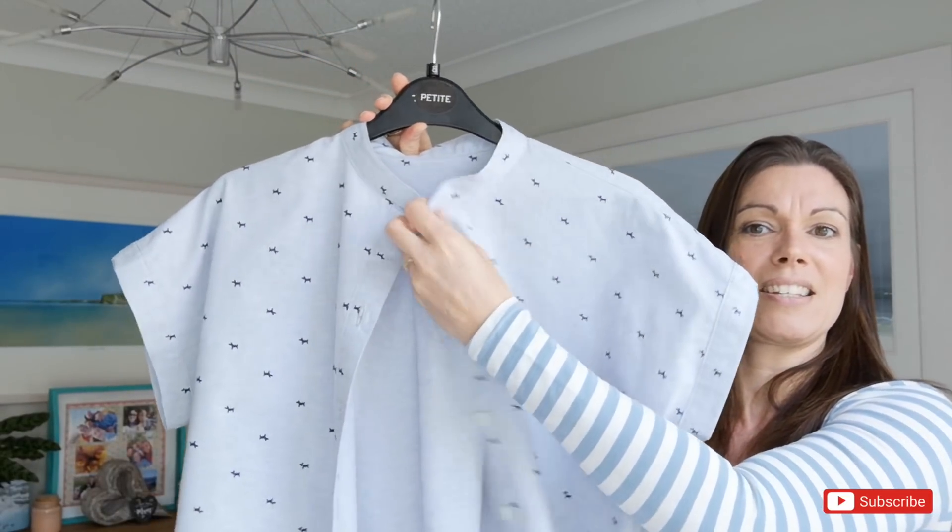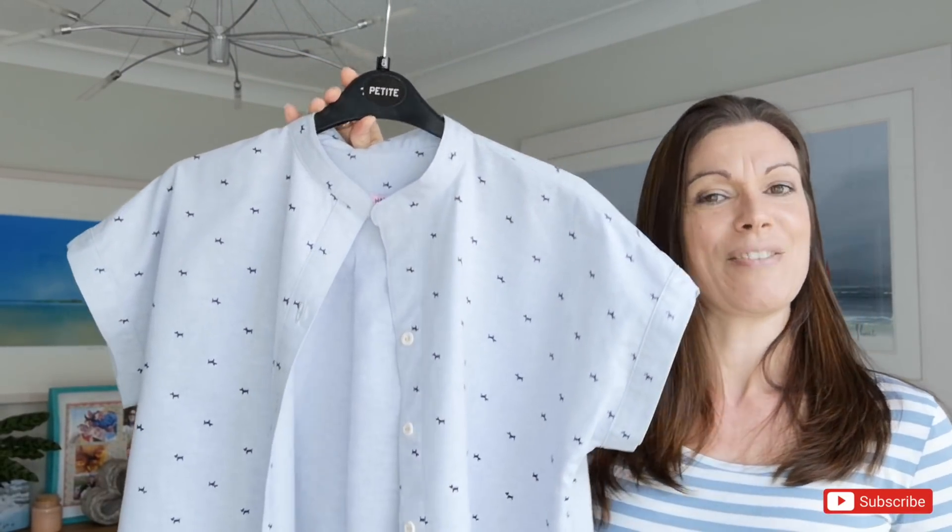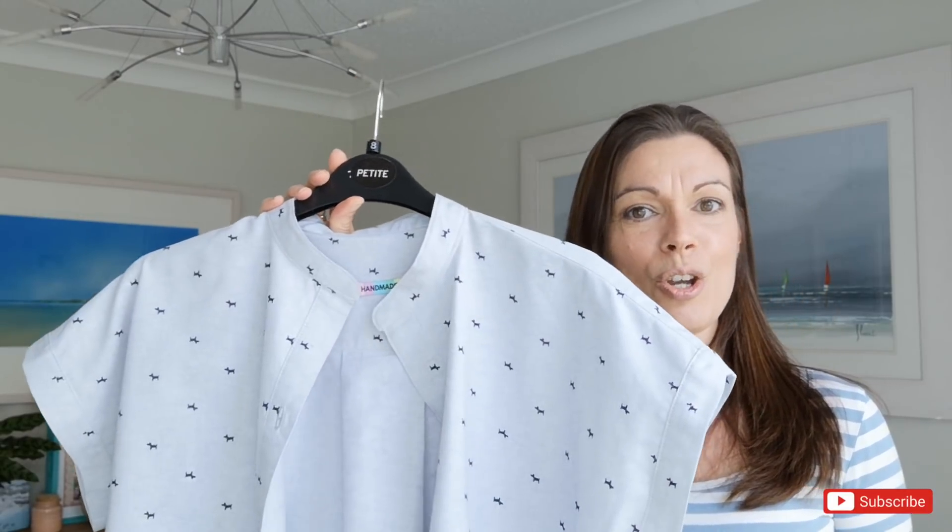It will be very similar to the Scotty dog version except obviously it's going to have a different style collar — the proper fold-over pointy collar on this fabric. I'm going to show you the pattern. I've already traced and adapted my pattern so I'm not going to recut it, but I am going to talk you through the process of what I did.